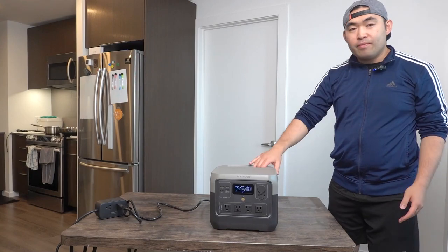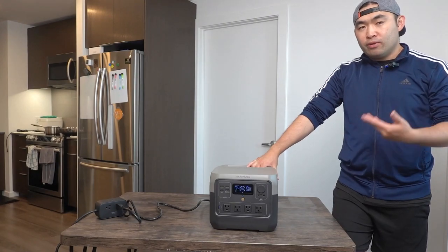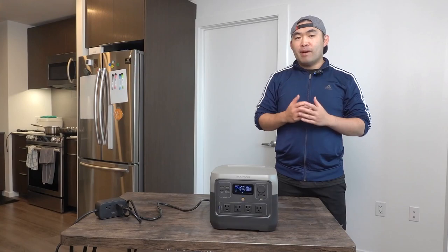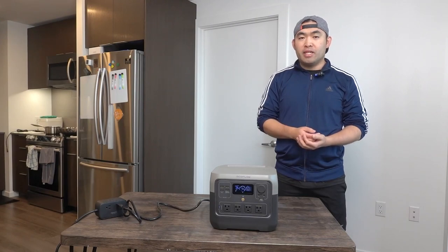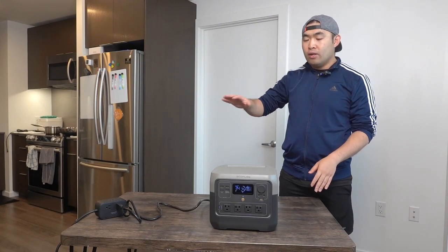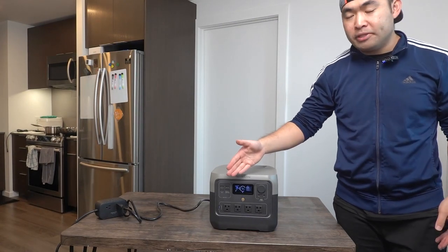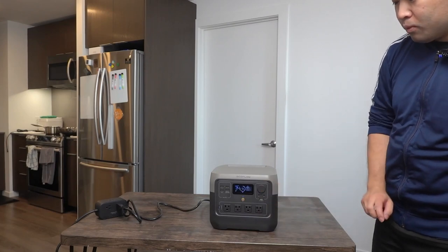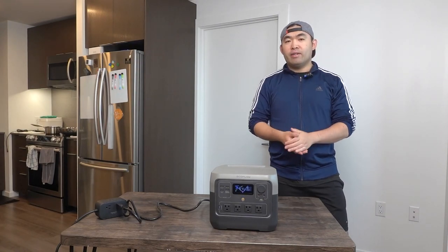That's everything on the product — unboxing and testing done. To answer whether it's worth it: yes, I do have to say it's pretty worth it, especially if you're in the market for a compact and portable power station to use as an emergency option to recharge your laptop, fridge, electric kettle, or hair dryer. It offers USB-C, USB-A, AC, and DC output options. That said, if you don't need one, save your money for something you actually need.